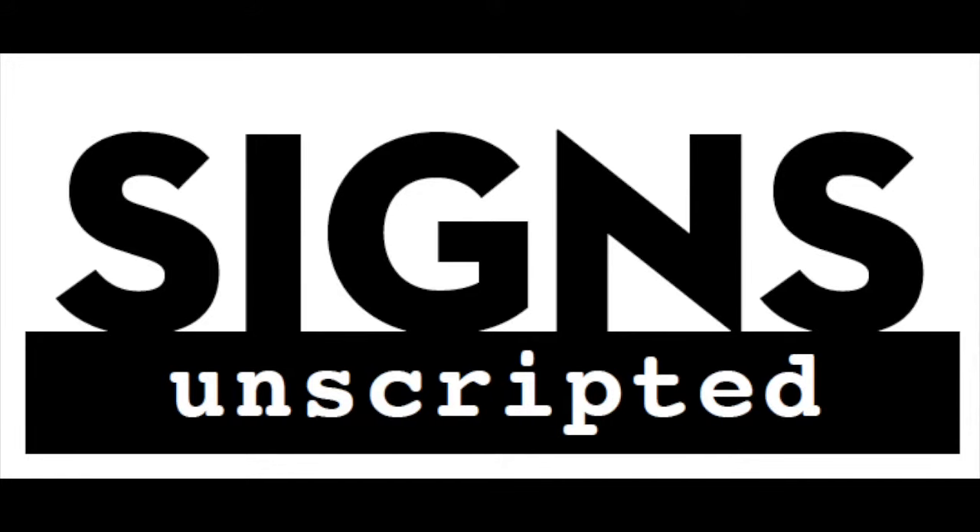Welcome to Signs Unscripted. I'm Robin Donovan, Signs of the Times Editor-in-Chief, and with me today is Jeff Russ, Senior Art Director of Signs of the Times. And unlike the way we usually record, today we are both in Cincinnati, Ohio, in the Signs of the Times office.